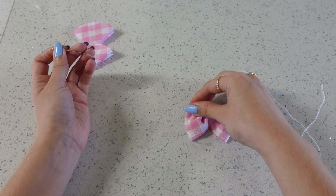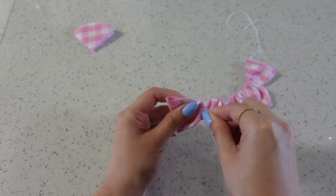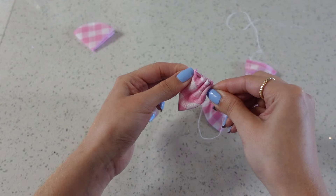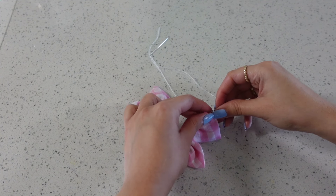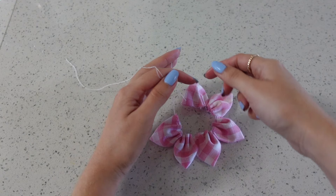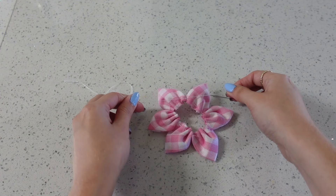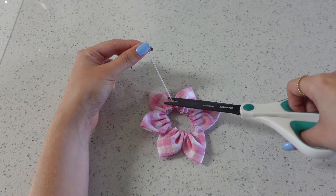If you enjoy watching DIYs please consider subscribing — I'd love to hit my 1000 subscribers milestone this year. I did a couple of knots just to secure everything and then cut the ends.